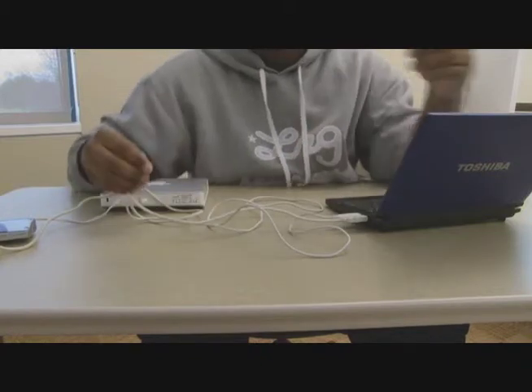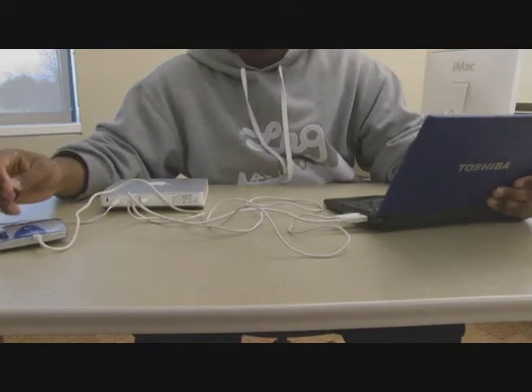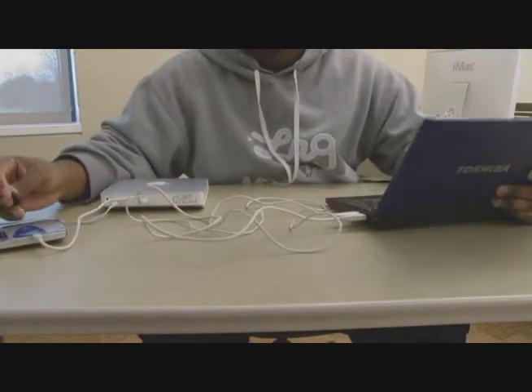There are two ways you can connect the SD card to your computer: through the card reader, or directly into the SD port. Today we're going to connect it into the card reader.